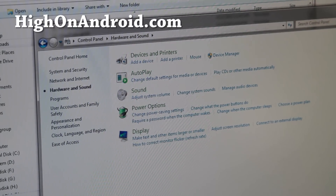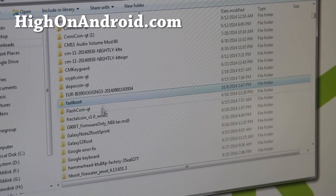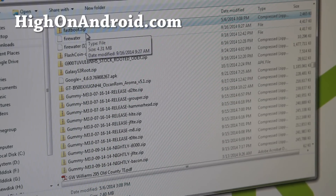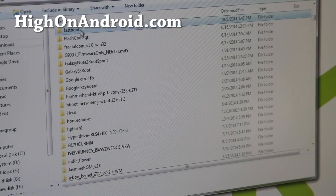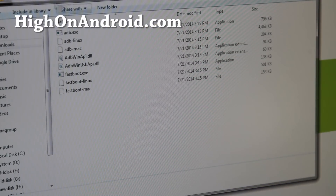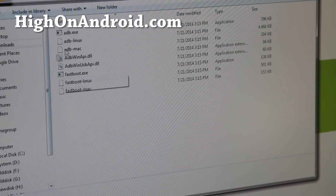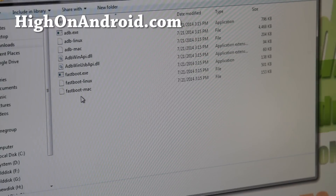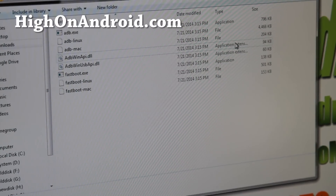Once you confirm the drivers are installed, download a file called fastboot.zip — it has all the files you need for Windows, Mac, or Linux. Once downloaded, unzip it and you'll get a folder, most likely in your downloads folder, with all the fastboot files you need.